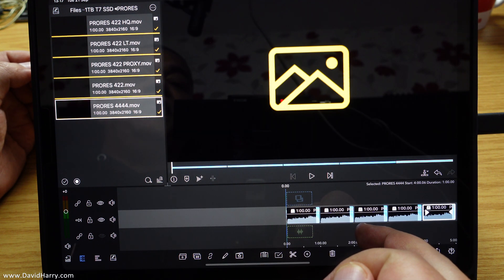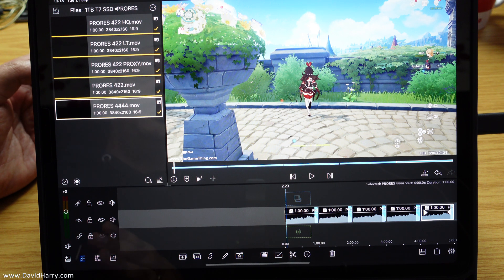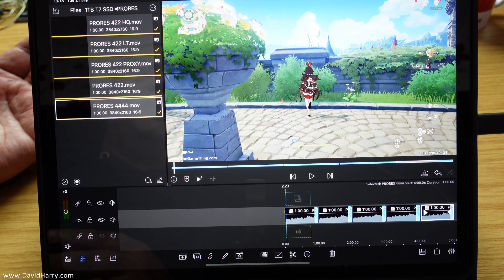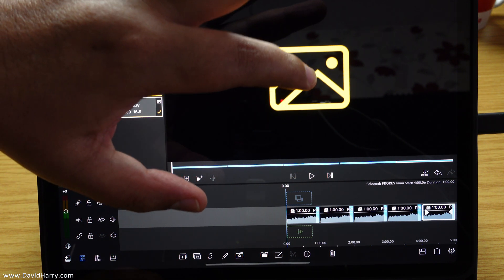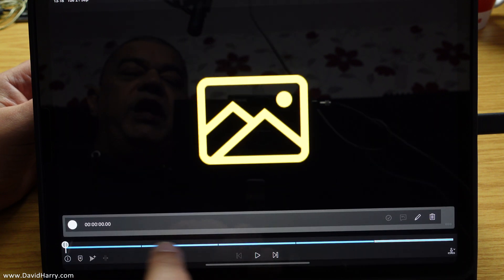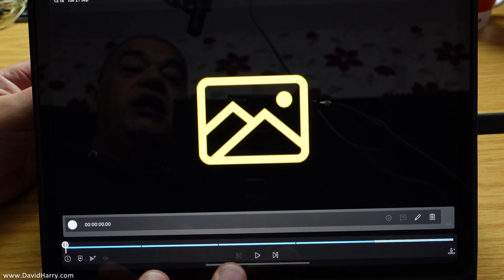So there's the proxy file, the LT file, the 422 file, the 422 HQ, and finally 4444. Now if you just play a file for a few seconds you might think it's working properly, but I'm going to let each of these play through — each one's a minute long. I suggest you watch this because it's going to prove whether it will or won't work. What happens is if the video buffer gets stressed out, those files won't play back properly. I'll go full screen here and leave the blue cut bar on the bottom so we can see the progress.